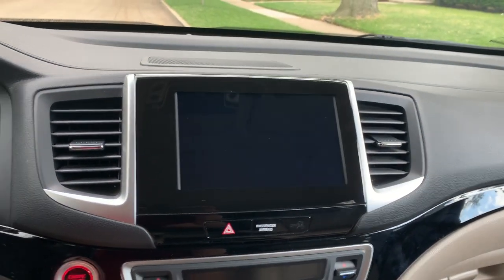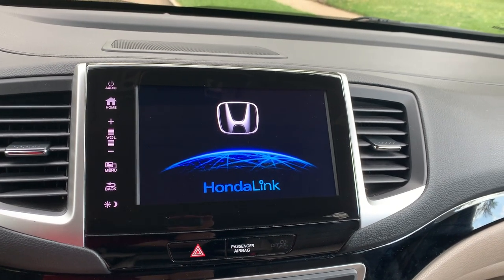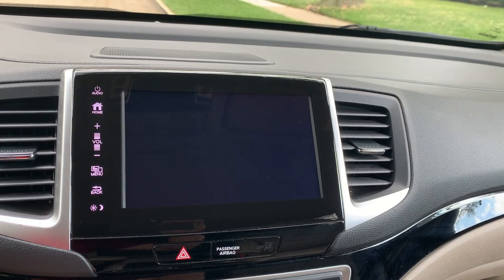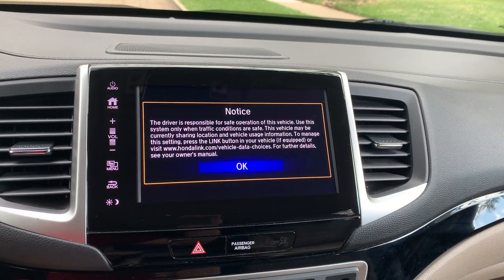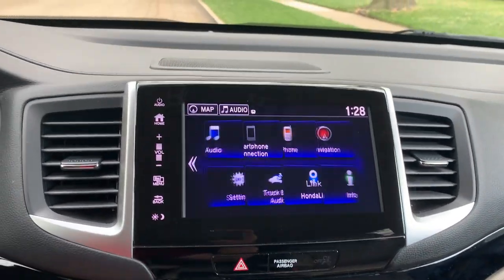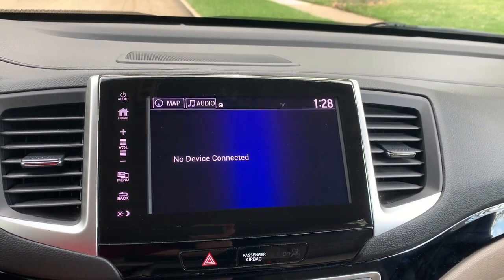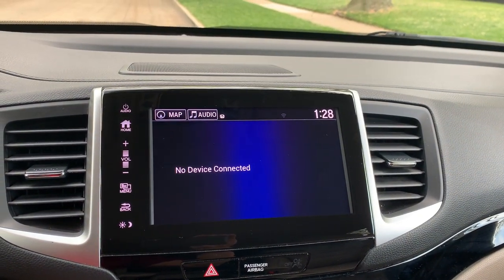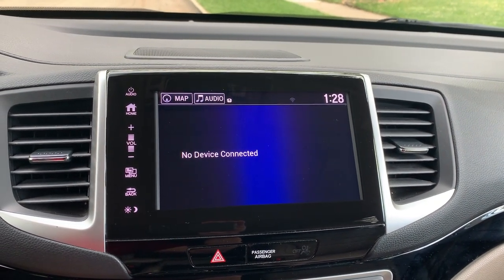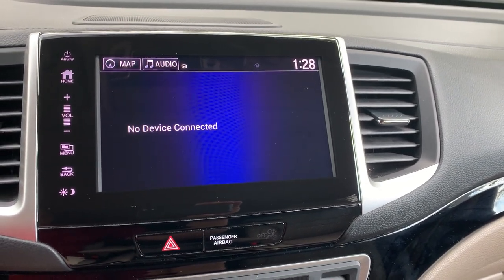My first major issue is sometimes it takes over two minutes to connect, and on an aftermarket wireless unit like I used to have, it took less than 30 seconds. Sometimes it connects quickly though — sometimes it can connect in 30 seconds. I don't know why there's such inconsistency with this product. I don't believe the Honda radio plays perfectly nice with this device, but they do work.